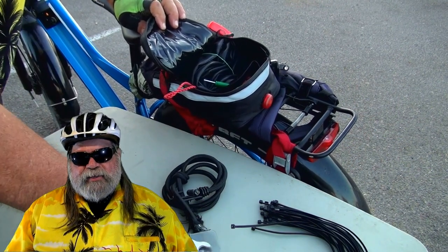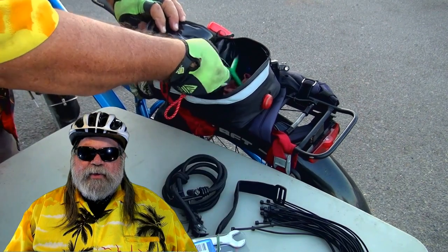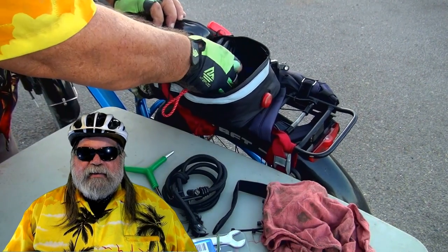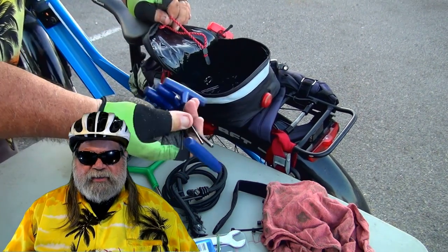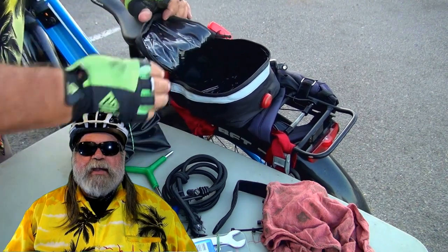In one of my previous videos, I showed you the toolkit that I carry with me for minor issues like flats, chain break, or something like that. And it's one thing to have all the tools to fix any of the problems you might have on the road, but how to fix them sometimes on an e-bike creates a kind of a big problem.